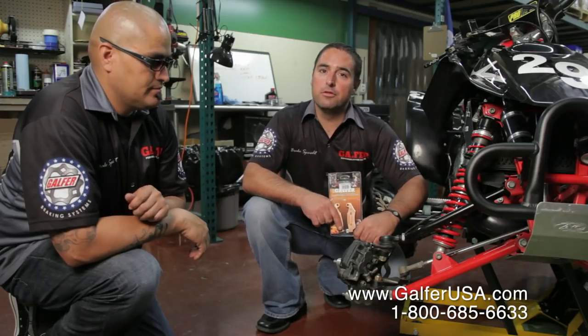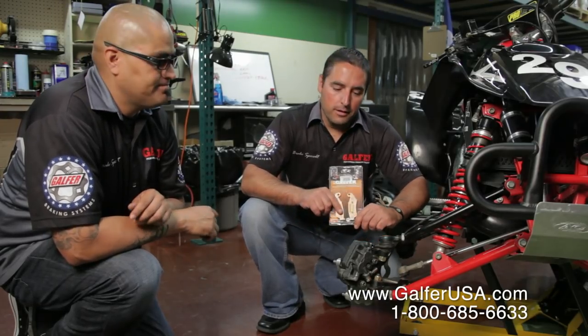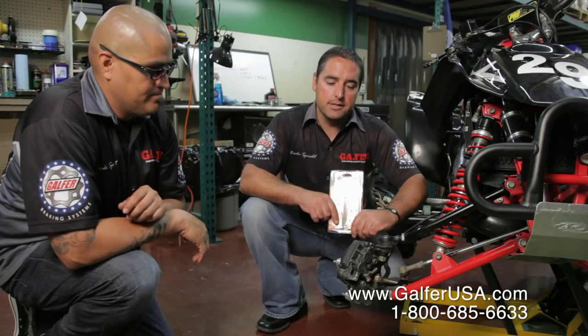Hello, this is Sandro with Galford Braking Systems, and I'm Robert. We're going to be installing a front set of brake pads on an ATV today.